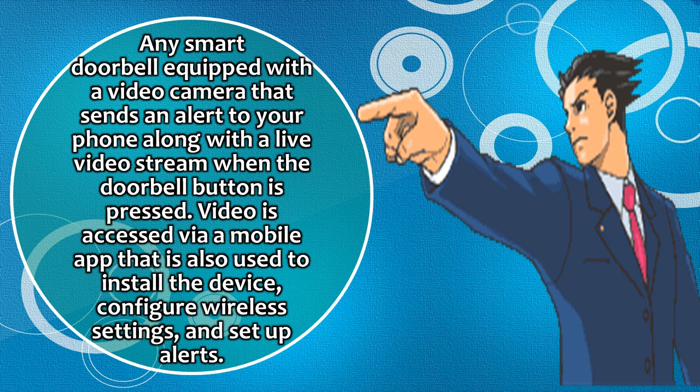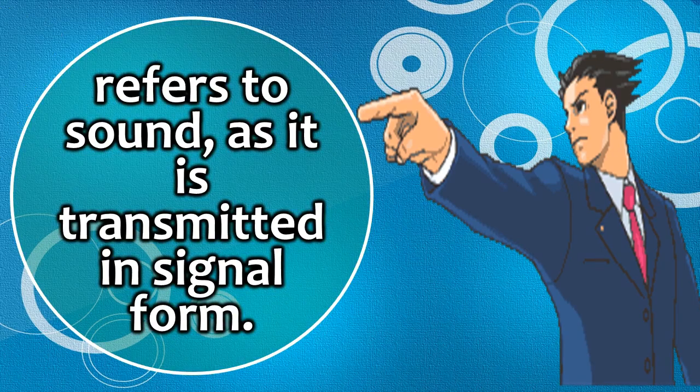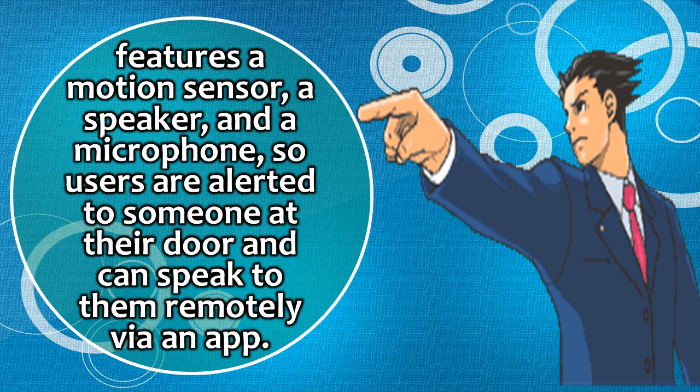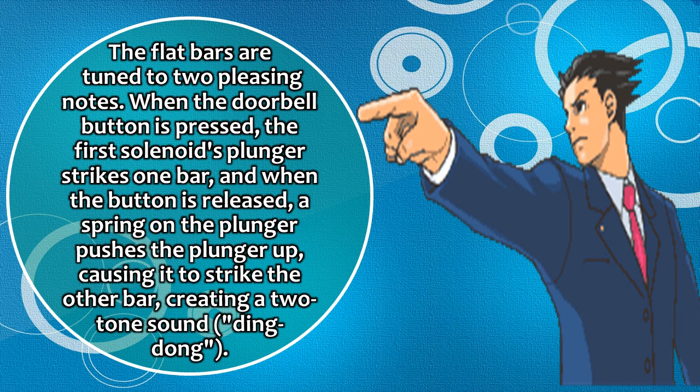A smart doorbell equipped with a video camera sends an alert to your phone along with a live video stream when the doorbell button is pressed. Video is accessed via a mobile app that is also used to install the device, configure wireless settings, and set up alerts. It features a motion sensor, a speaker, and a microphone, so users are alerted to someone at their door and can speak to them remotely via an app. The flat bars are tuned to two pleasing notes. When the doorbell button is pressed, the first solenoid's plunger strikes one bar, and when the button is released, a spring on the plunger pushes it up, causing it to strike the other bar, creating a two-tone sound — ding dong.